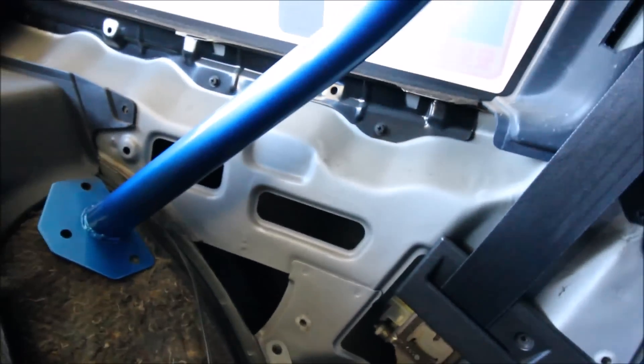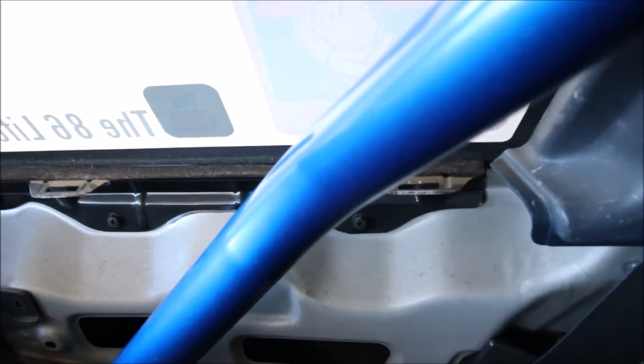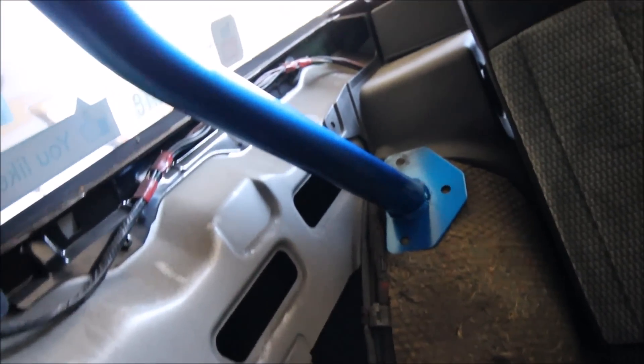And yeah, it's the same thing on both sides. This side as well — it's really tight against this interior structural metal here, if you can call it structural.